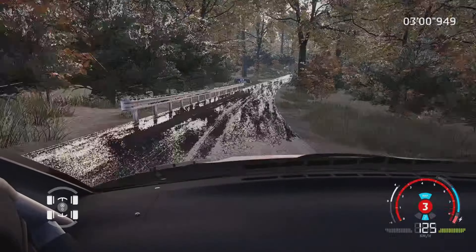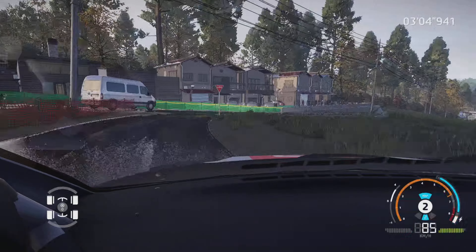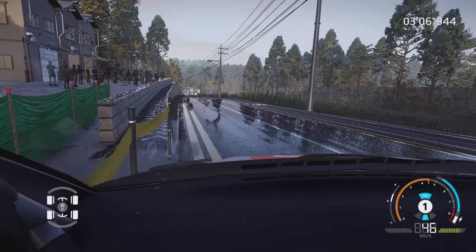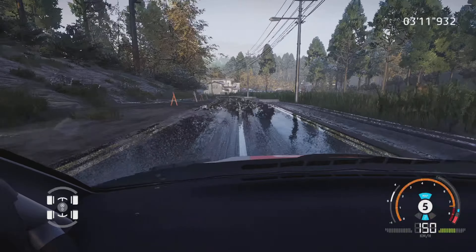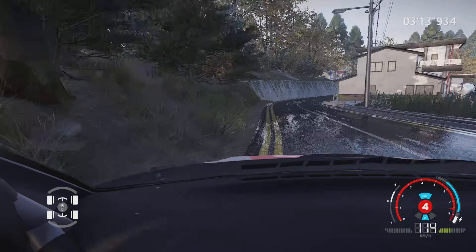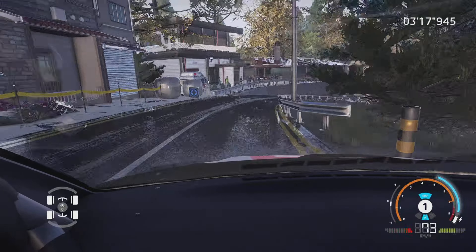Droite 3, ferme au croisement, 30 mètres. Gauche à fond, dans droite à fond, 30 mètres. Frein, dans gauche 4, dans droite 3. Et droite 3, court, pas corde, dans droite 3, ferme, dans gauche 4, petite corde, 50 mètres.